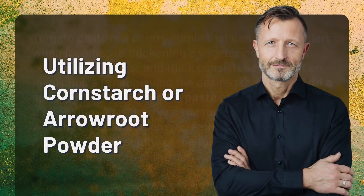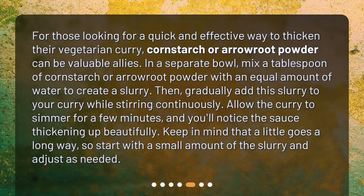Utilizing cornstarch or arrowroot powder: For those looking for a quick and effective way to thicken their curry, cornstarch or arrowroot powder can be valuable allies. In a separate bowl, mix a tablespoon of cornstarch or arrowroot powder with an equal amount of water to create a slurry. Gradually add this slurry to your curry while stirring continuously. Allow the curry to simmer for a few minutes — you'll notice the sauce thickening beautifully. Start with a small amount and adjust as needed.